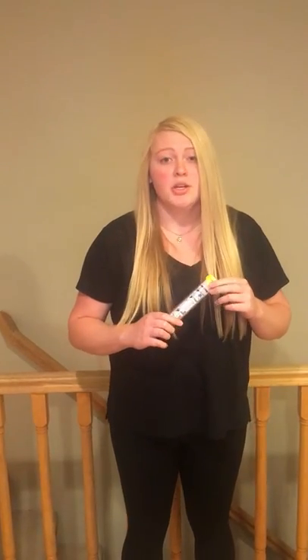You may ask, why is it important to know how to properly administer an EpiPen? The answer is, you never know when you're going to be in a situation where someone may need an EpiPen, and you're the only one who can administer it for them.